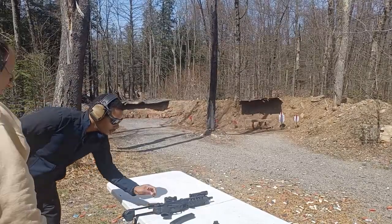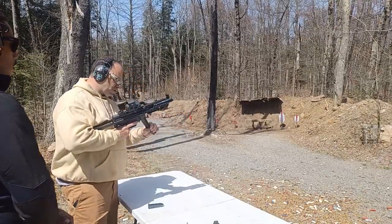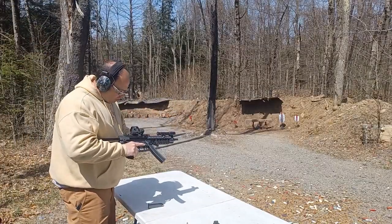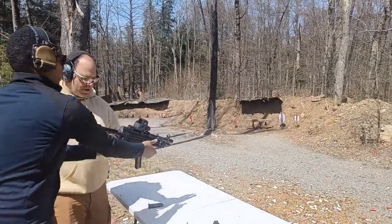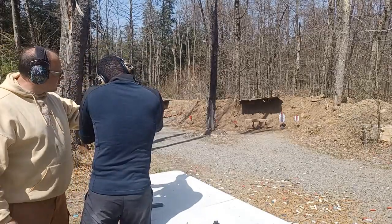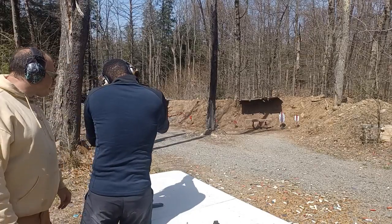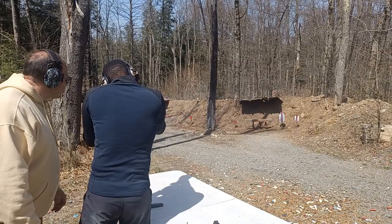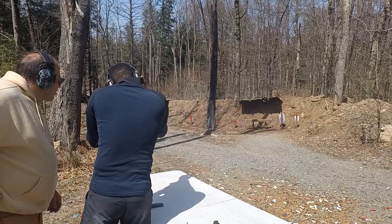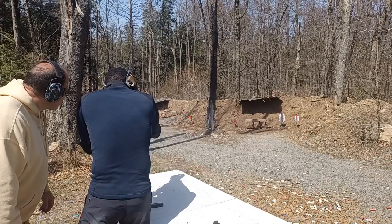All right, so you're up first. Where's your bag? We're shooting that AP5 — the MP5 clone. Put it up. Put it to your shoulder, put the shoulder forward. I zeroed it, so you should actually get hits now. Start slow and then pick up the speed.